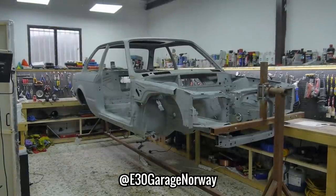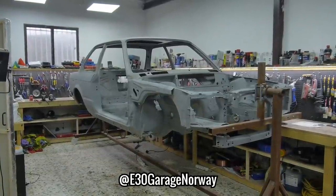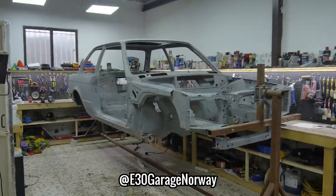Before we get into this episode I want to show you some of the problem areas left to do on the chassis and the replacement panels that are now on their way to the workshop from E30 Garage Norway.